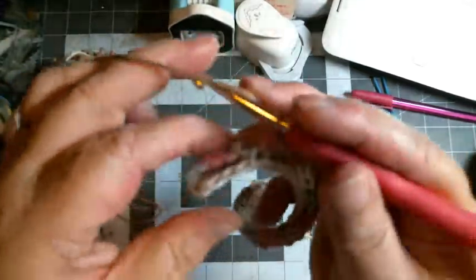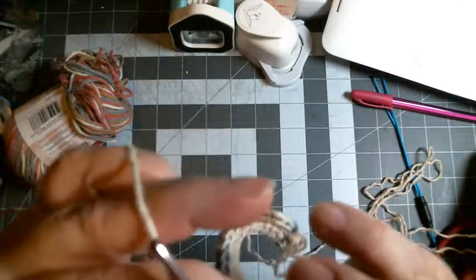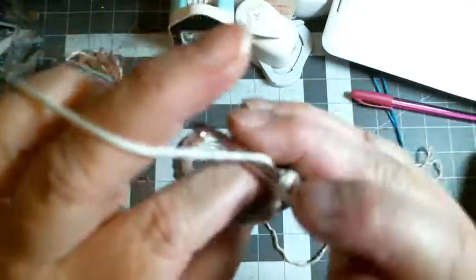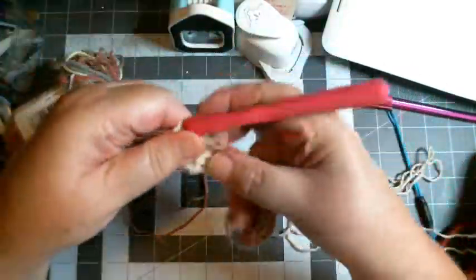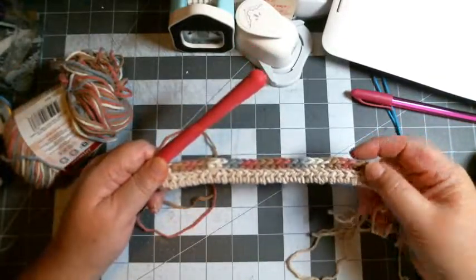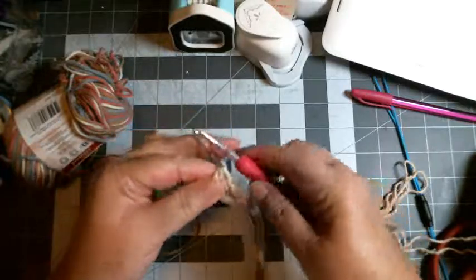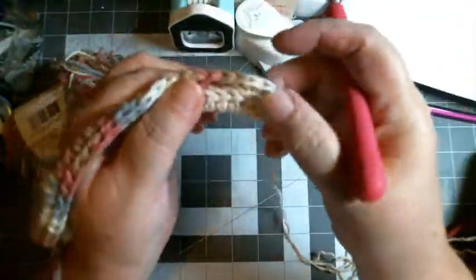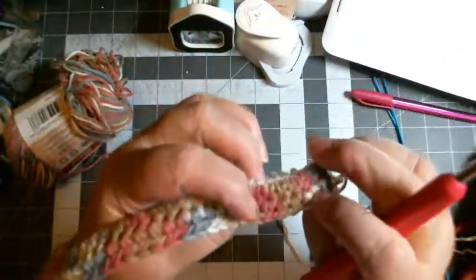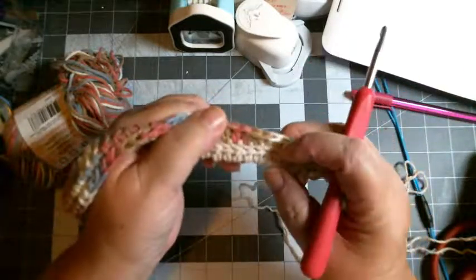Some people start both their colors at the same end, and that is fine if you want to do it that way. But I start them at opposite ends and you'll see why here in a minute. I'm almost done — I keep folding these two together, and that's why we get that little opening in the row. When you get to the end you've got to make sure you've got just the stitches themselves. You may want to count to make sure you have the number of stitches you want.